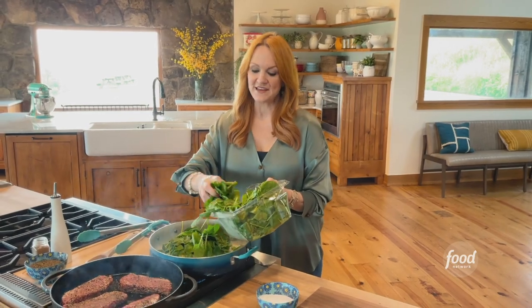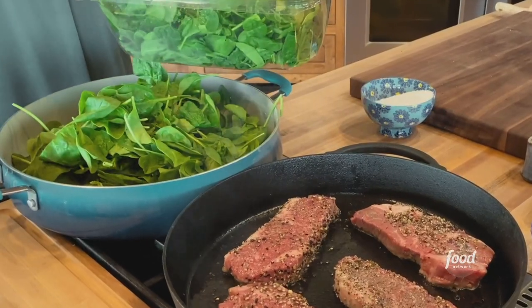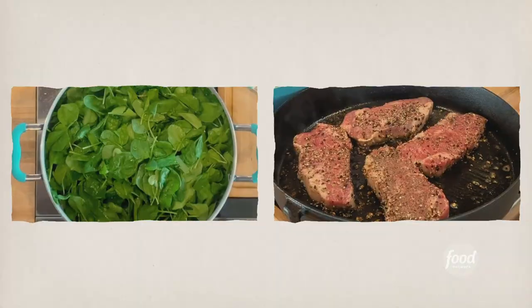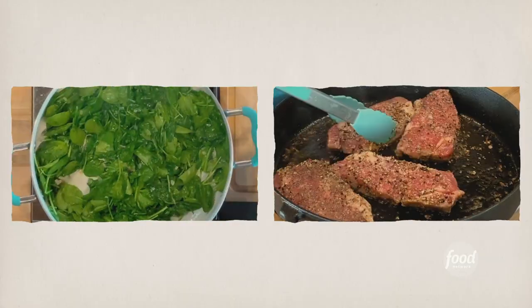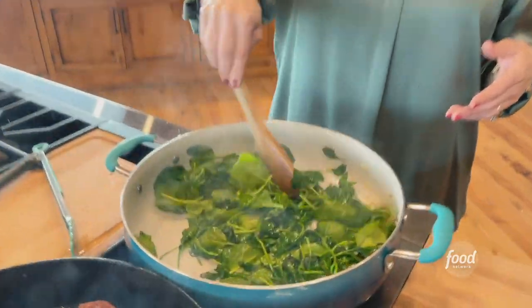The whole thing about creamed spinach is the spinach is wilted, so you have to start with basically a mountain of spinach to have enough creamed spinach to serve four or five people. Alex, take a look at this spinach — it's shrunk!